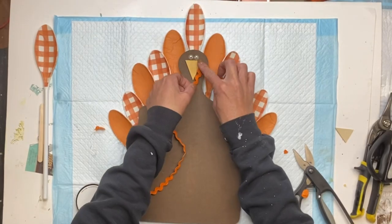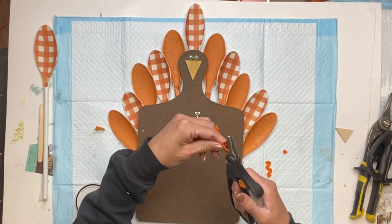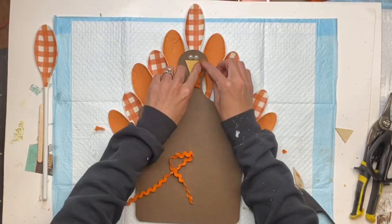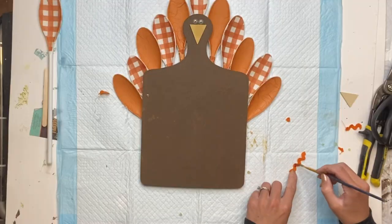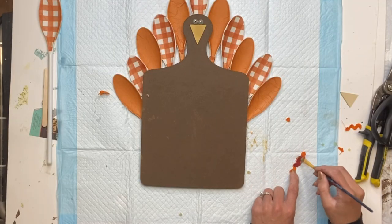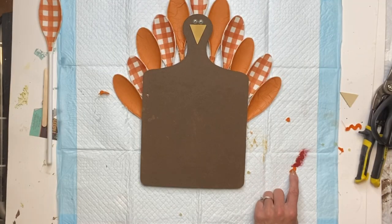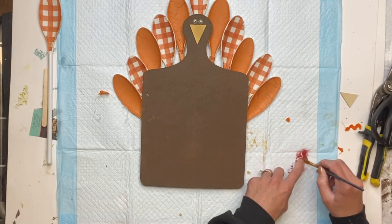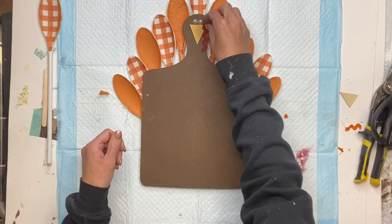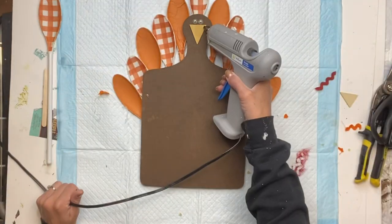Then I have this zigzag orange ribbon that I'm going to use for what I believe is called the snood on the turkey, and I'm painting that with some Wise Owl Republic Red, then just going to glue that to the top right corner.